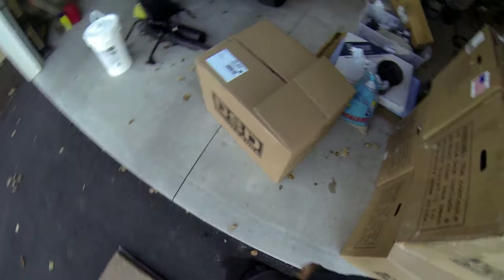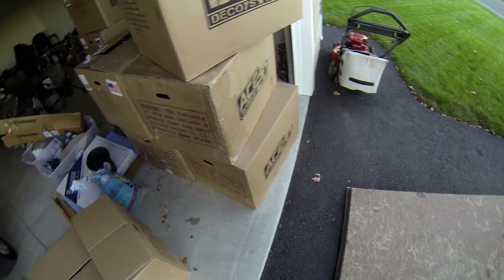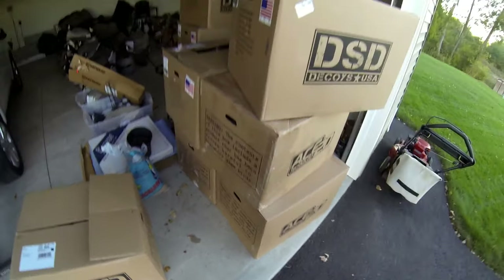What's up guys? I just got my order of the new DSD decoys, the ACE 2.0. It's been a two month wait, but let's see if it's worth it or not.